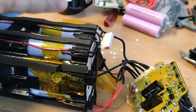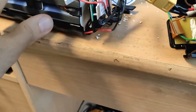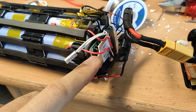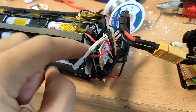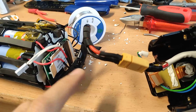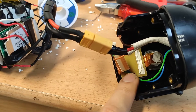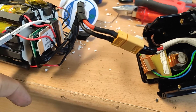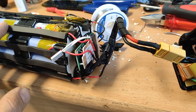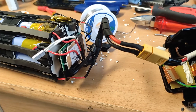At this stage I need to connect the ordinary BMS with the discharging port here, and I have to make a separate charging port. This means you can't use the original charging device — you'll need an aftermarket charger. Let's see how this works out.